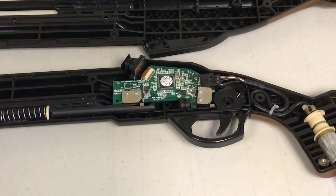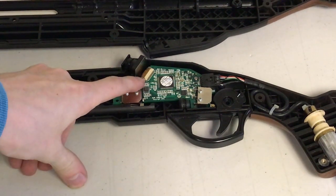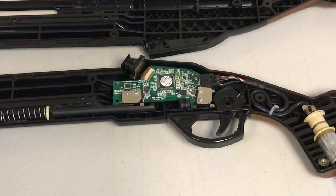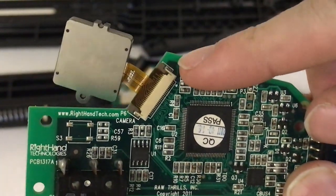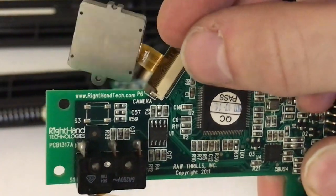Now we have access to the camera. The camera is plugged into a zero insertion force socket, or ZIF socket, on the PCB. Before trying to unplug the camera, first you'll need to lift up a small latch. Here's a close-up view of the latch. Once the latch has been lifted up, the camera will unplug with ease.